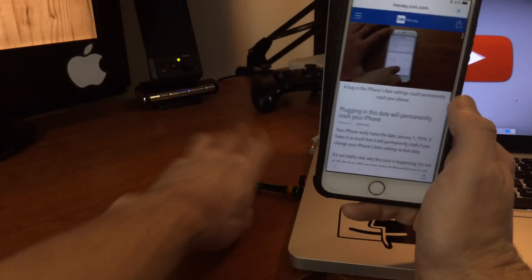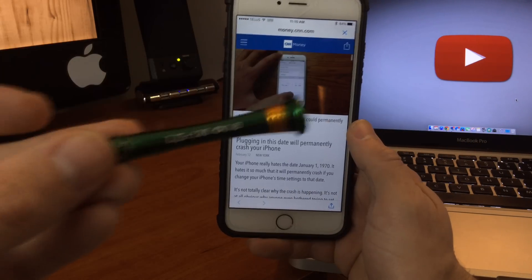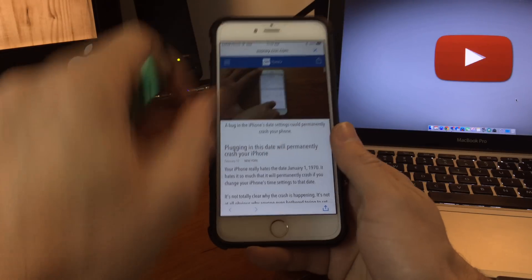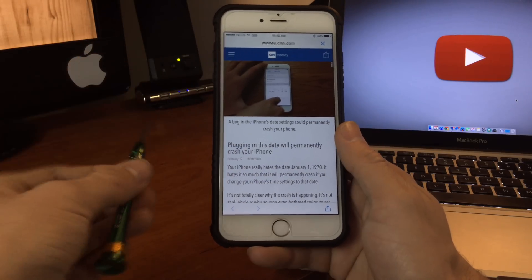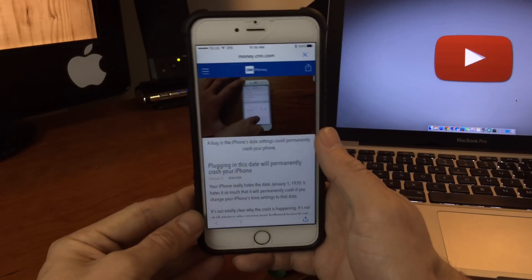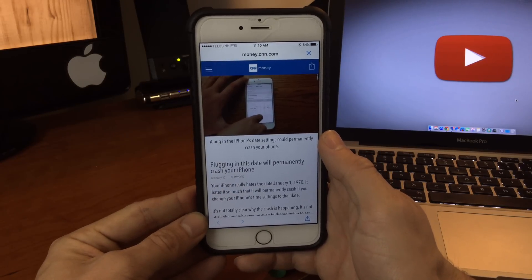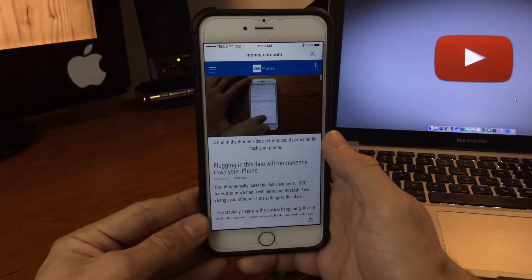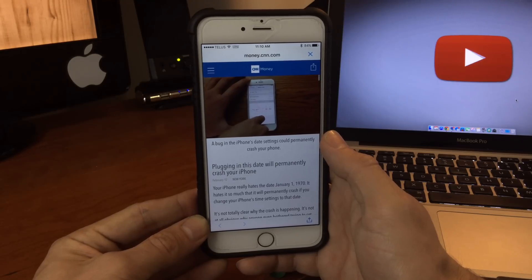You could also, if you don't want to open up your device — because you will need a screwdriver, a suction cup to pull the screen up, and the Pentalobe screwdriver, and then a Phillips screwdriver once you're inside — if you're not comfortable doing that, you can take your device to an Apple Store. They should be able to repair it for you. Third-party dealers won't be able to, but third-party repair locations are already going to be on this.